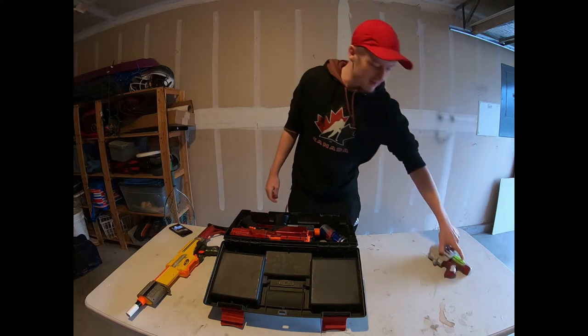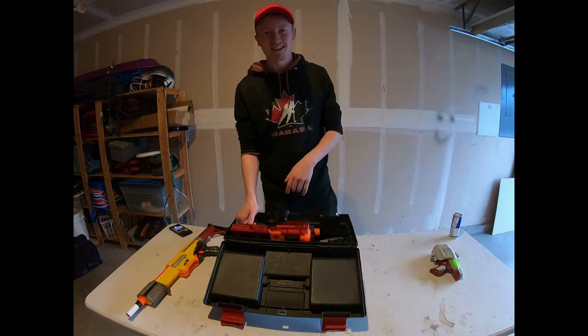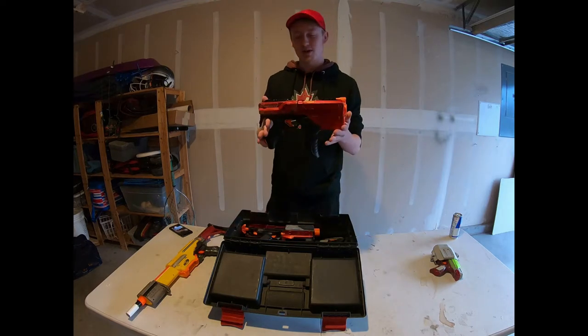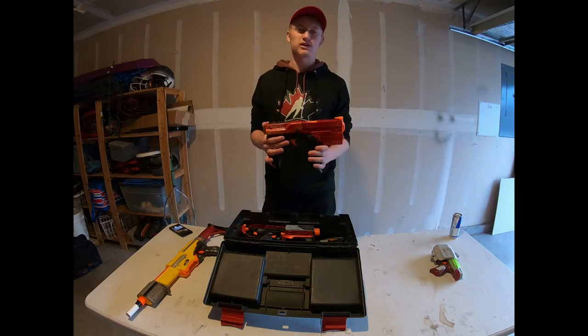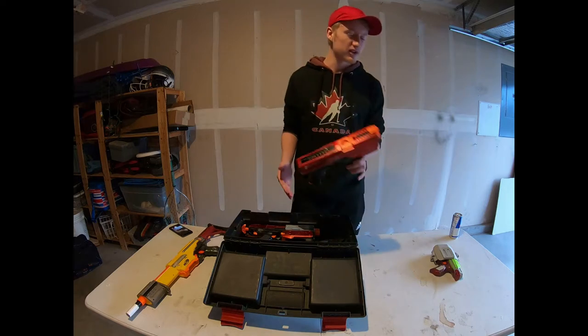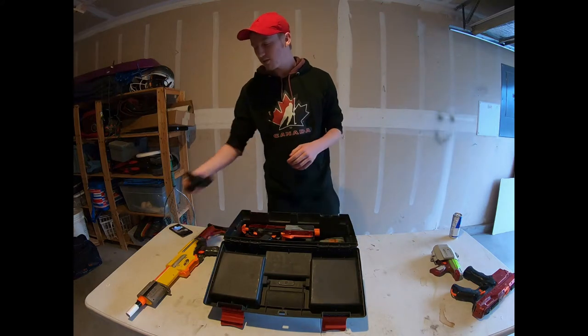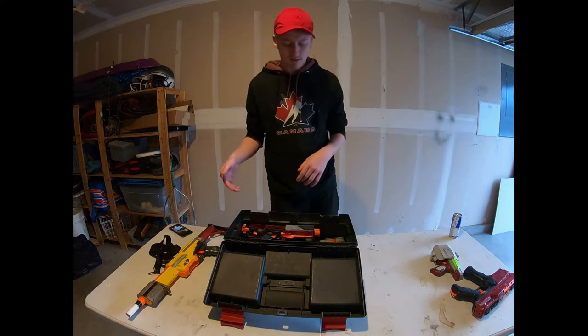Next thing I bring is a Red Bull — not sponsored. After that is one of my other primaries: a modified Chronos. We've already made a video about this one, so you can check that out on our channel or in the link in the description below. This thing's really great, I love running it. I've also got a strap so I can sling it up on my Alpha Trooper if I want to run a sling that day.